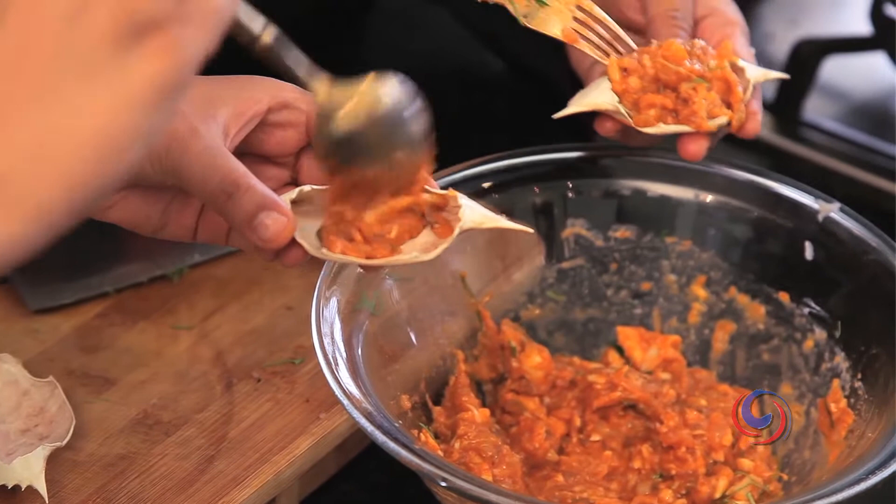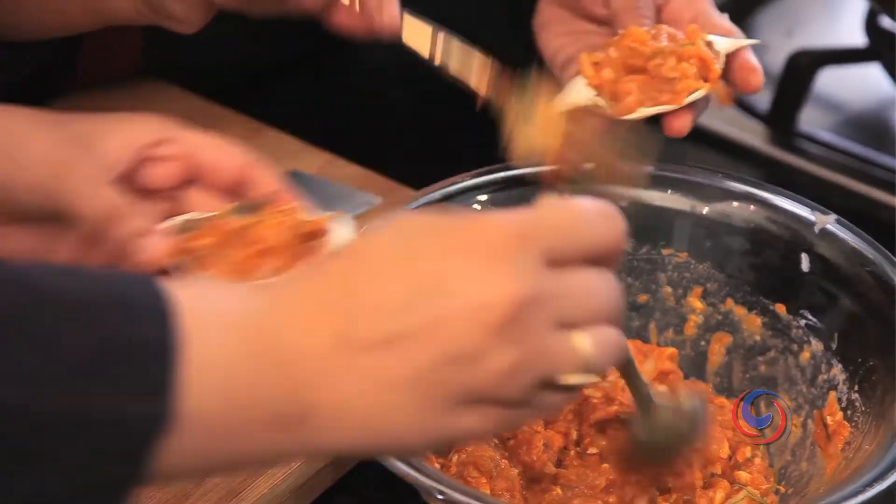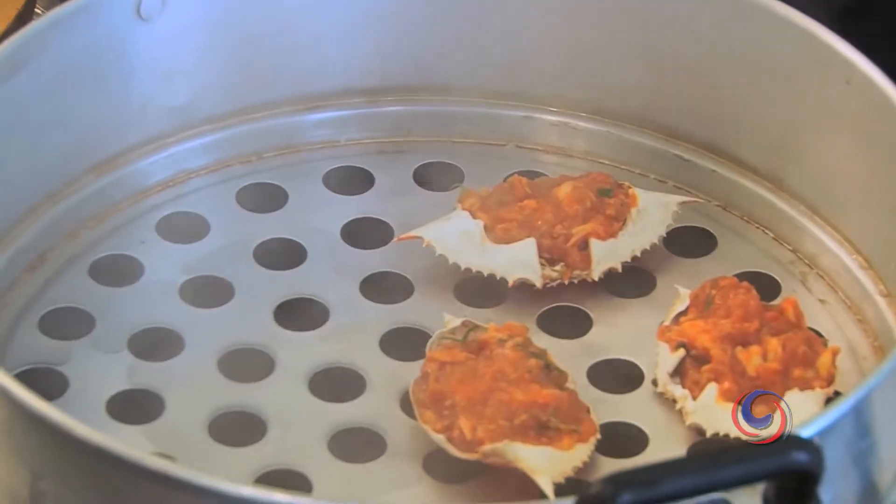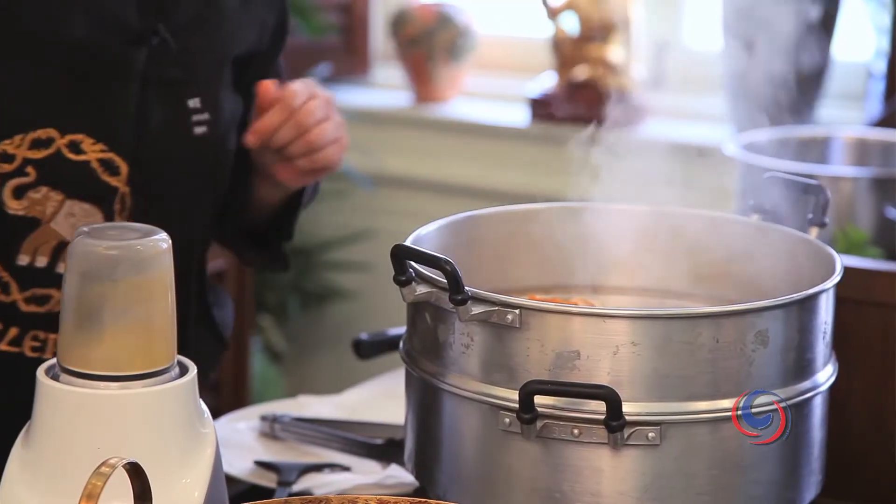Fill it up in here. It's good to serve for the starter. Put it in the steamer. Let it steam for 15 minutes.